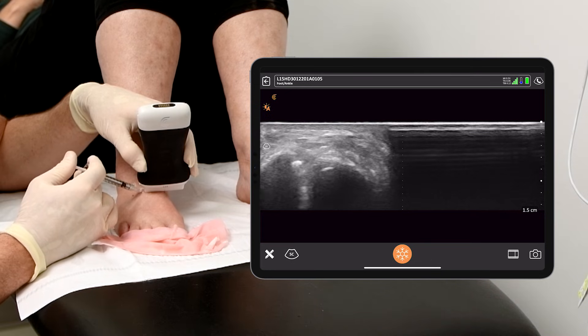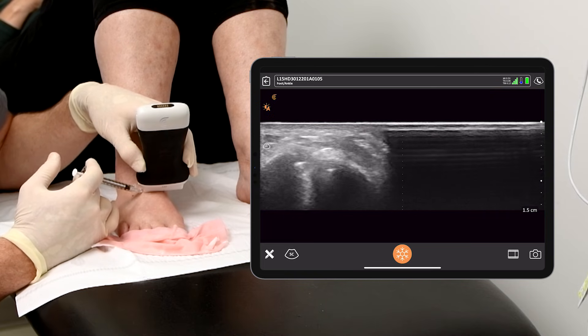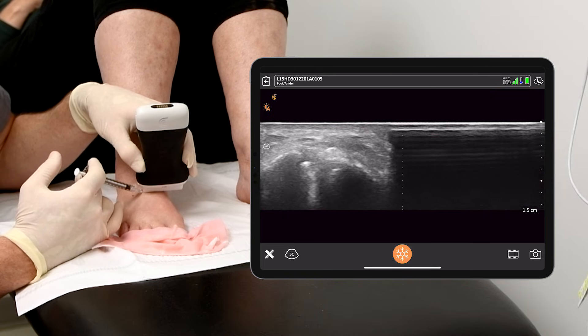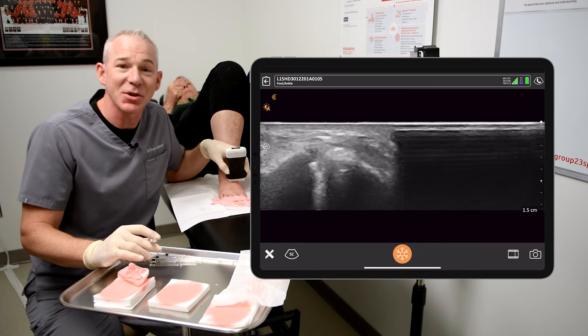There. You can see as I inject, it actually lifts up the artery. And so this is an example of how ultrasound can keep my patients safe. You're going to walk out of here without a huge bruise, and the cortisone's in the right spot.